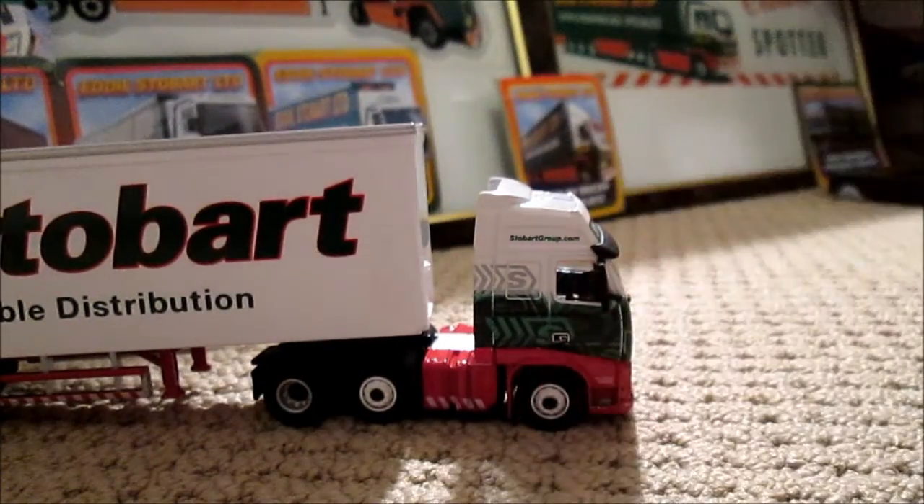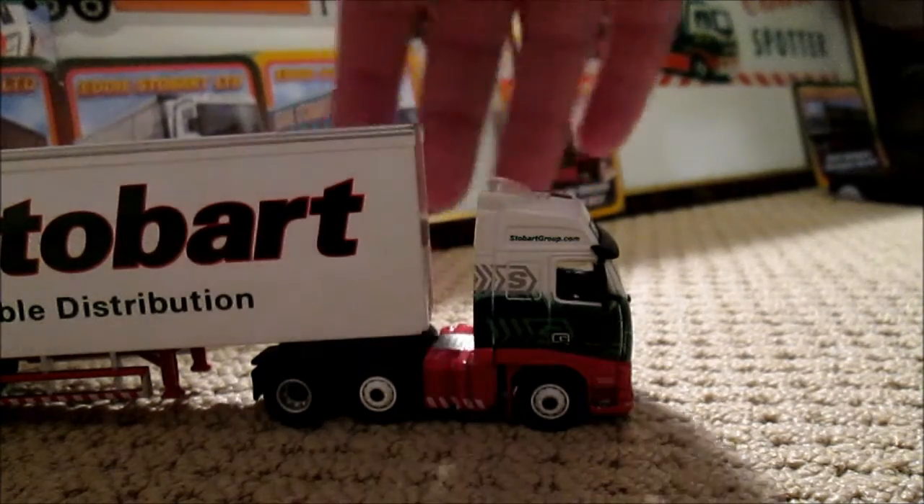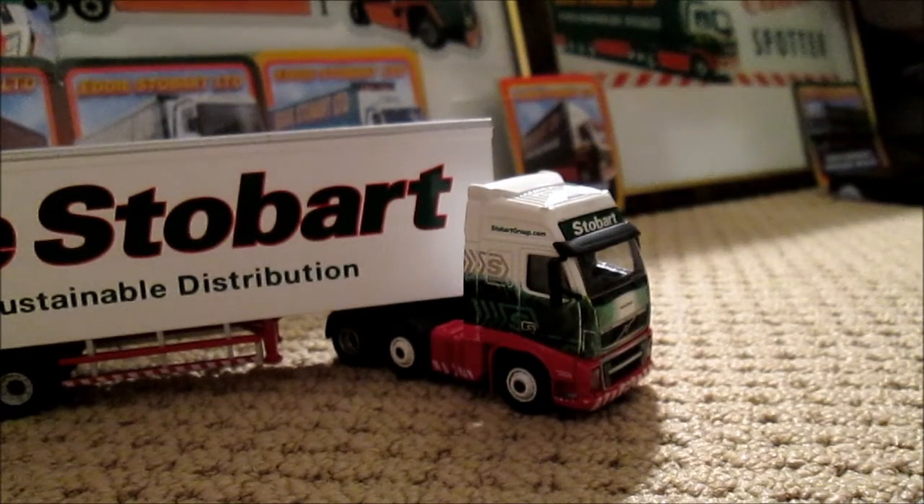Onto this side — the cab unit — it is the same as the other side. You can also get this model from the Oxford Diecast Stobart shop and so forth.